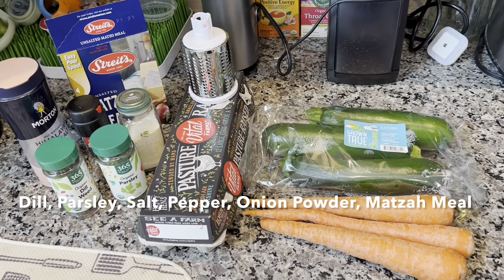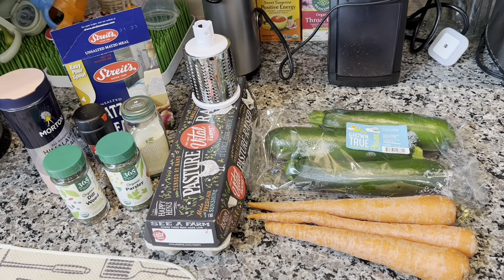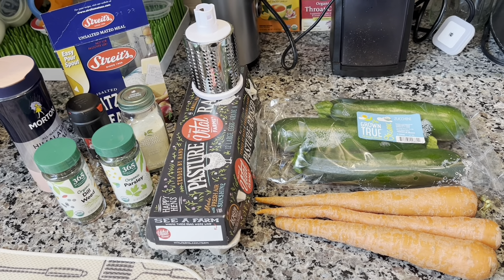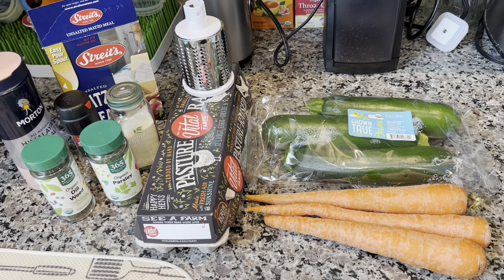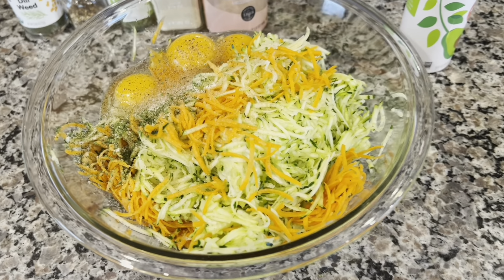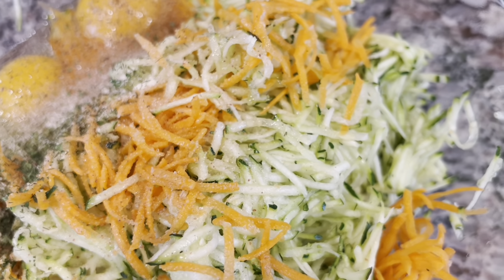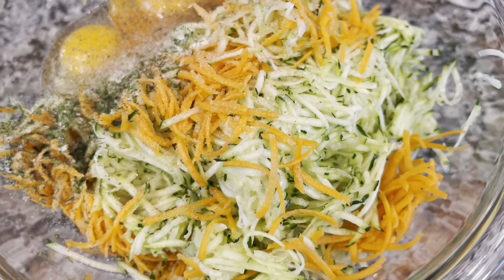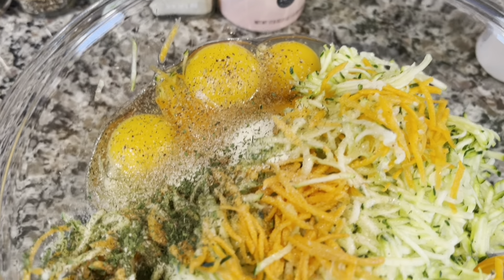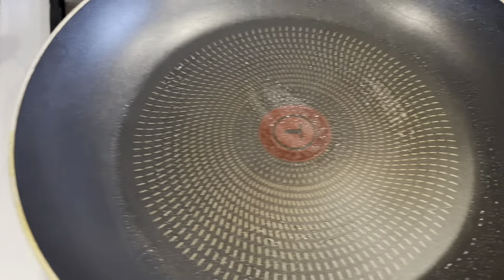This recipe begins the same way as the carrot zucchini sauté, only here we're taking away the salsa. We're shredding the zucchinis and carrots to transform them into fritters. This is how the shreds look on the small attachment. We have zucchini, carrots, three eggs, salt, pepper, and the usual dill and parsley. The pan is preheating and I'm going to mix it right up.